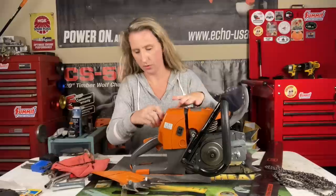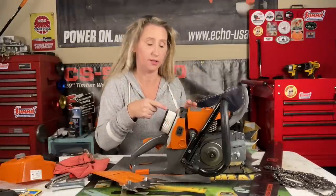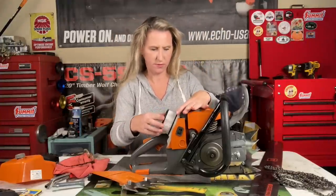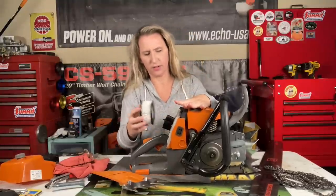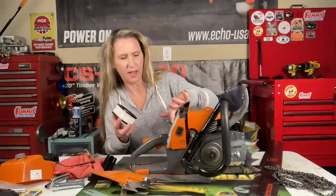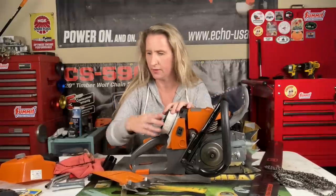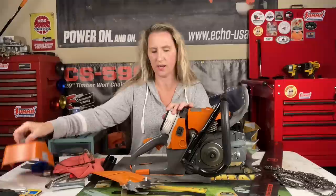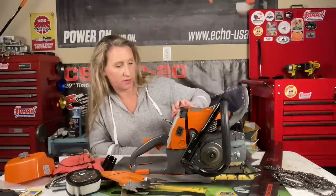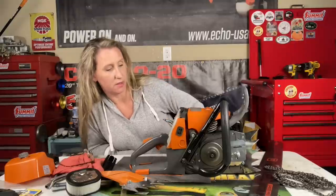First thing we're going to do is remove the air filter cover because we want to look inside this cylinder. I'm going to take the plug out and remove the air filter. First things first — that is very loose. There is no seal to this. There's a plastic lip here that the inside of the air filter is supposed to go around, and I don't know if that was pushing it tight enough to actually keep that seal. This air filter base has a mesh screen on it — that's pretty cool.